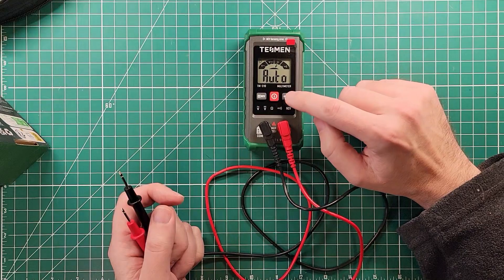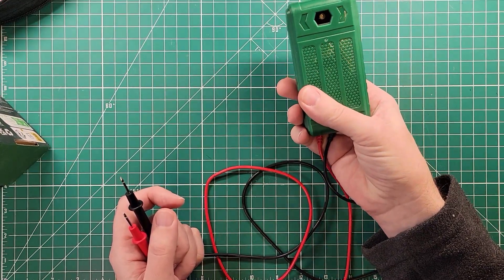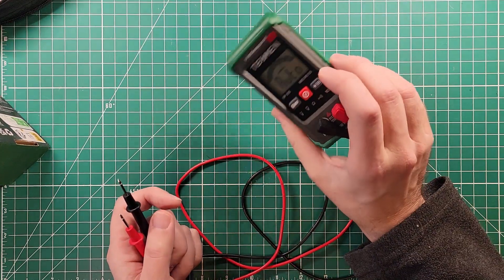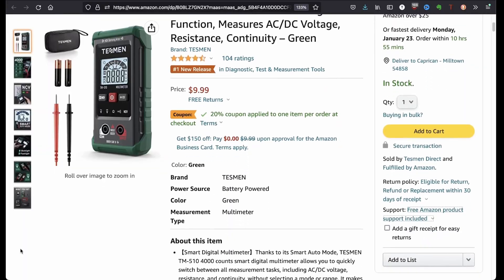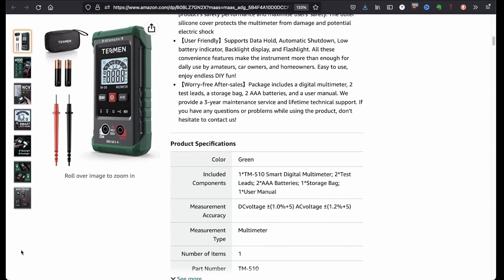And we put it back into auto mode. It has a backlight on and off function, and it has a flashlight, which is an LED. And that is this button right here. You just long press that button right there. I wanted to get this out to you because I wanted to show you all of the features that this thing has.